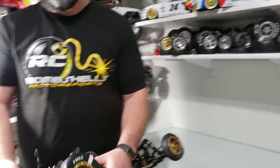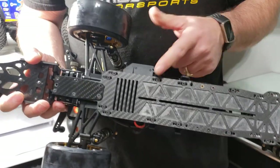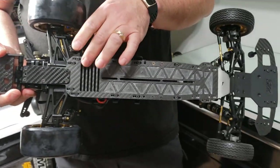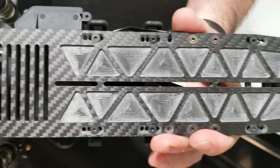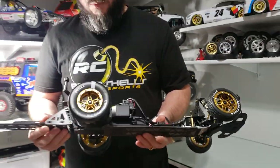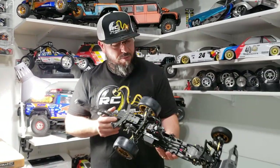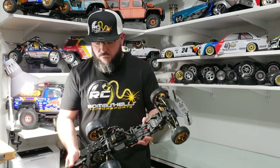We're going to call this the Swiss Flex chassis by Nooner RC. This is just like the traditional Swiss except there are six cuts vertically across here that add a little more flex during launch on this four-millimeter carbon fiber chassis. Keeping with the tradition of the gold and black, we have lots of carbon fiber throughout.